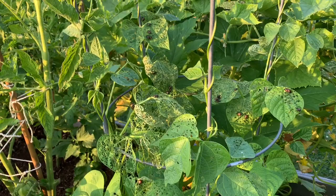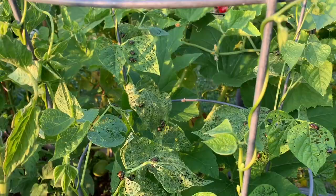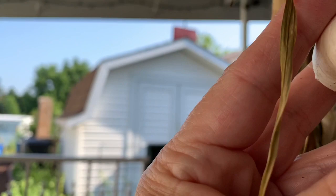I want to show you something — look close at these plants. Those are all Japanese beetles and they have destroyed the top of our green beans. Now as far as the garlic goes, they are drying well — look how dead these leaves are and dry.